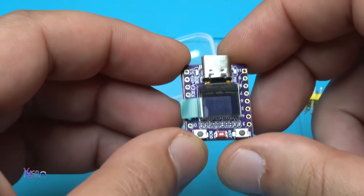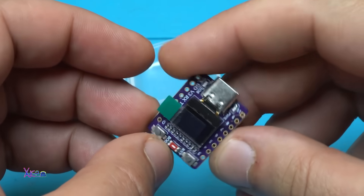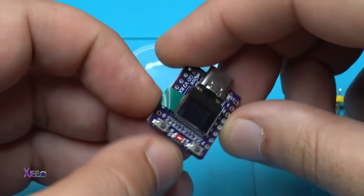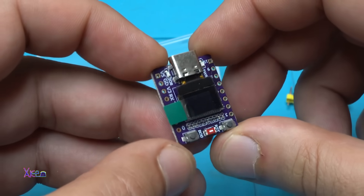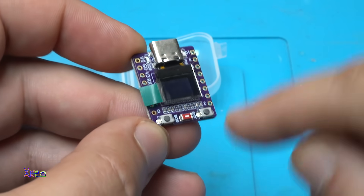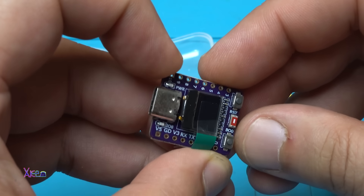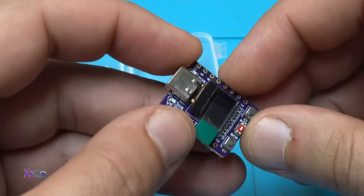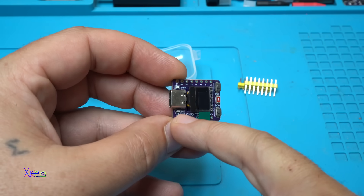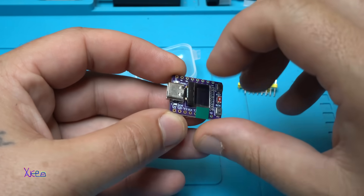This is a small development board with a tiny OLED screen in the middle. It has a Type-C connector for interfacing with a PC, a ceramic antenna, and two push buttons — one of them is reset and the other is boot. Also there is one LED for indicating that the board is working and another LED is the power-on one.